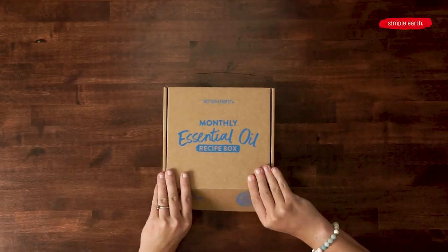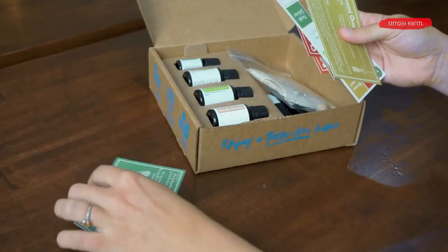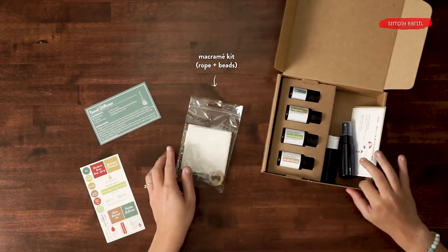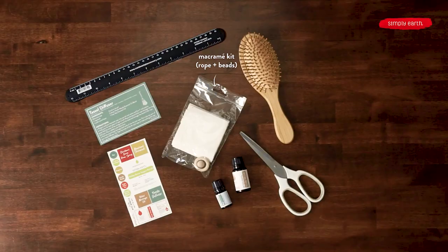Grab your December Simply Earth recipe box and pull out your tassel diffuser recipe card and your mini macrame kit. And to scent our ornament, we are going to use Vanilla Woods, our new essential oil blend that smells like walking in a wood full of vanilla.